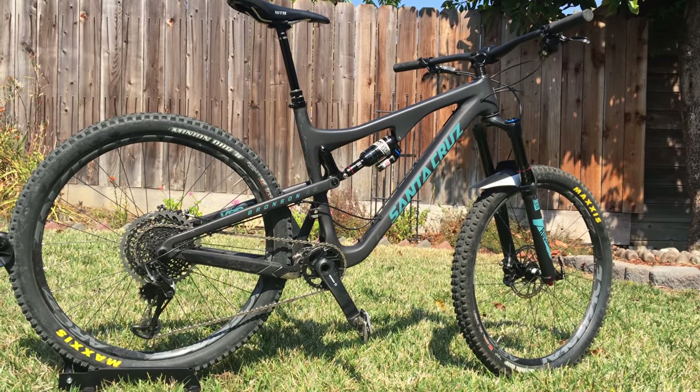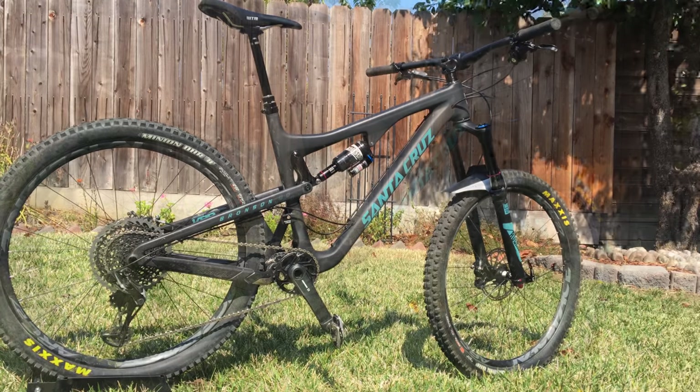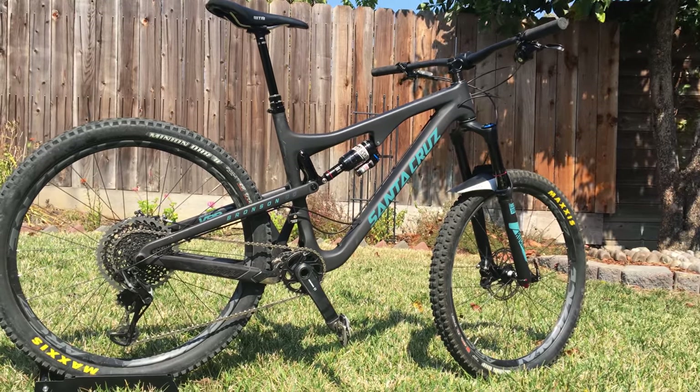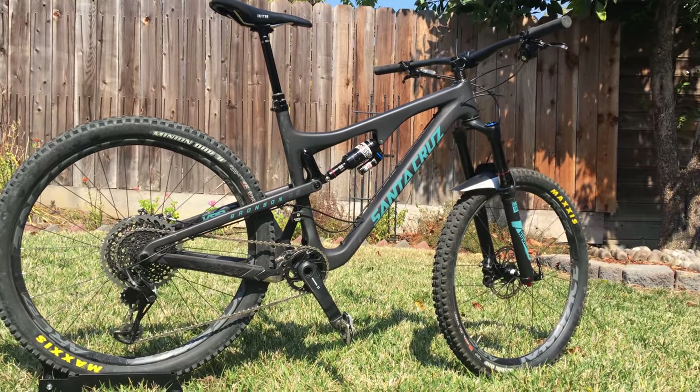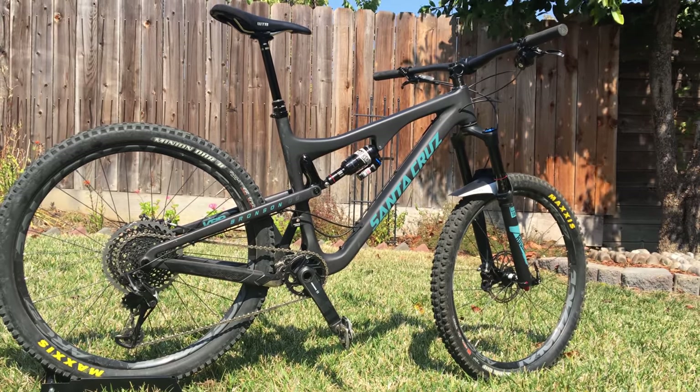This is my 100-mile review of my Santa Cruz Bronson CC X01 build. I'll go up and down the bike and talk about the stuff that I like, the stuff that I don't like, and if I don't mention it, it didn't really jump out to me.